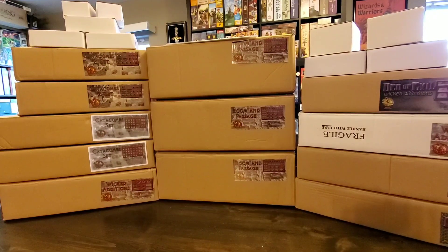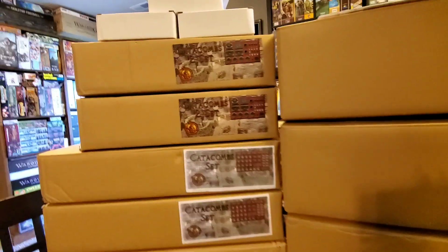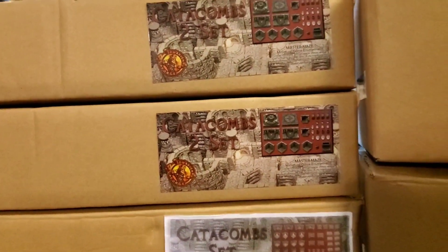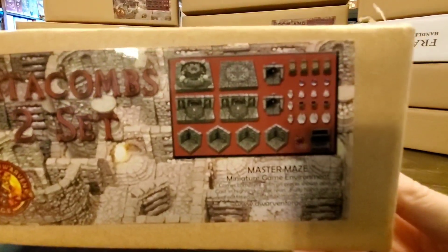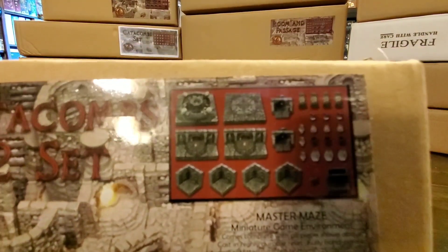Hey everyone, Rick here, and it is time for another Dwarven Forge unboxing. We're going back in the Catacombs — Catacombs Set 2. This is basically like a Wicked Editions set, specifically for the Catacombs.